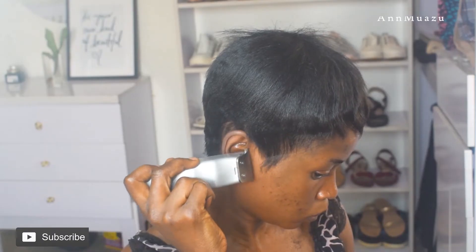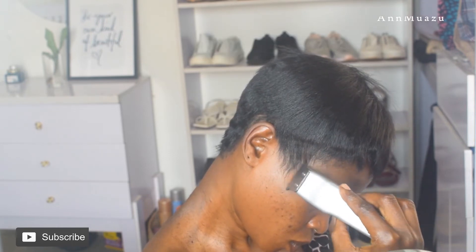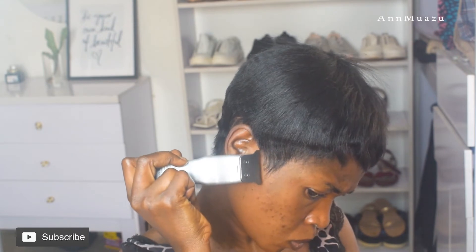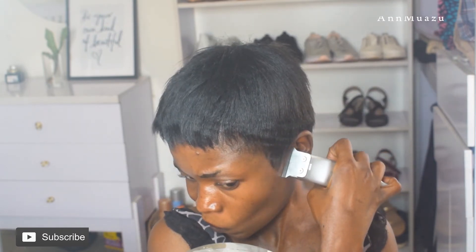Now I'm just cleaning up my side bones — or whatever you call that, please let me know in the comment section! I'm cleaning it up and making sure it's sharp, because this hairstyle is a sharp hairstyle — you really want to make sure that it's sharp and in place.